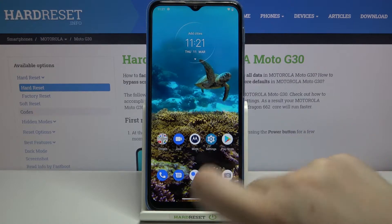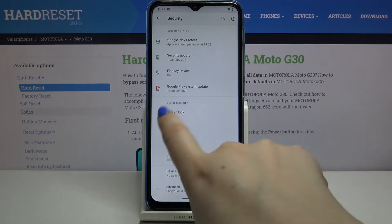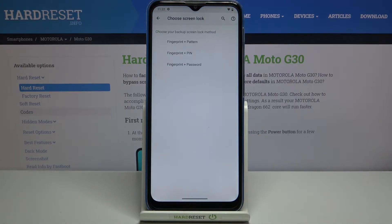First, let's enter the Settings. We have to scroll a little and tap on Security. In the Device Security section, on the second position, we've got Fingerprint — simply tap on it.